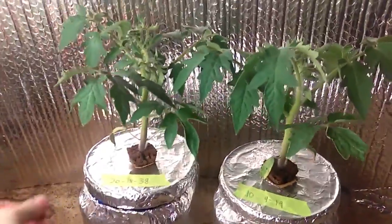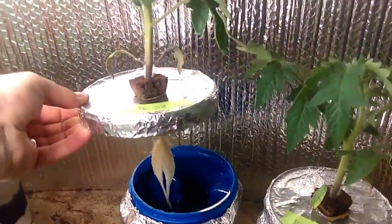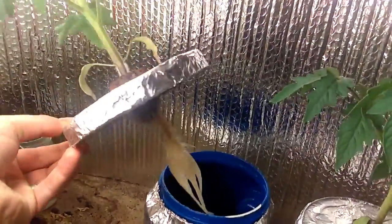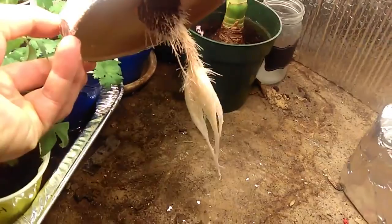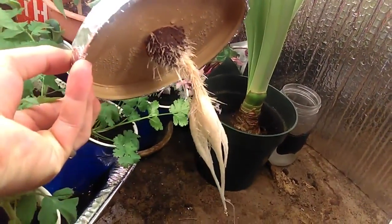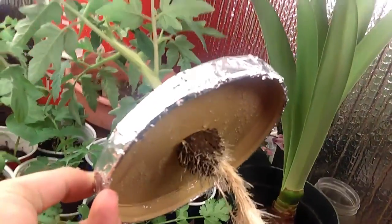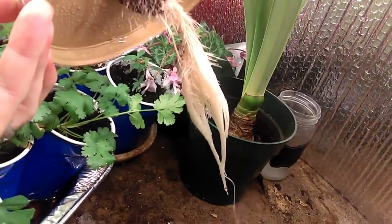Okay, here we go. Wow, let's get under the light here. Those look pretty nice. A lot of little ones popping out under there, it's kind of cool. Nice and white, really healthy looking roots.